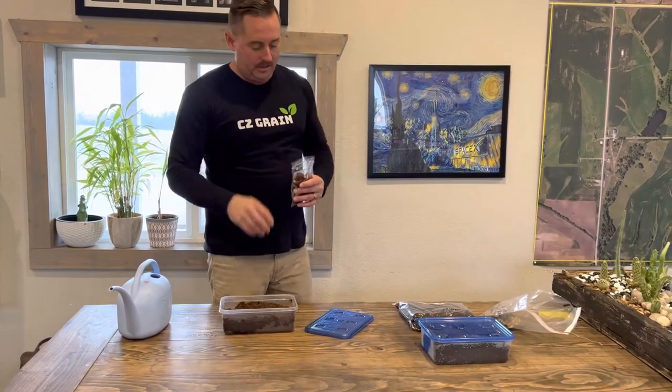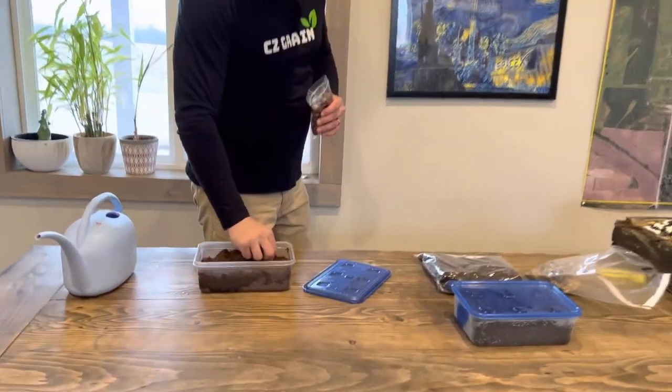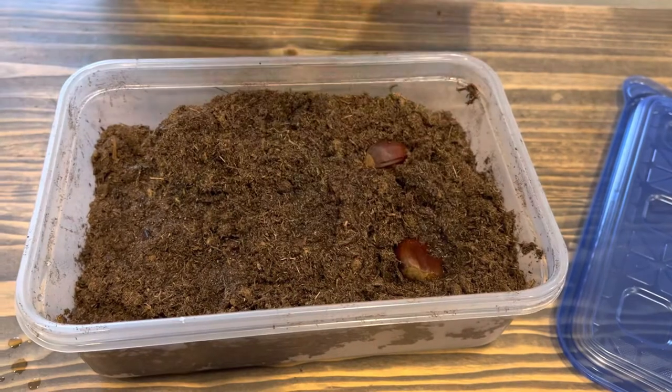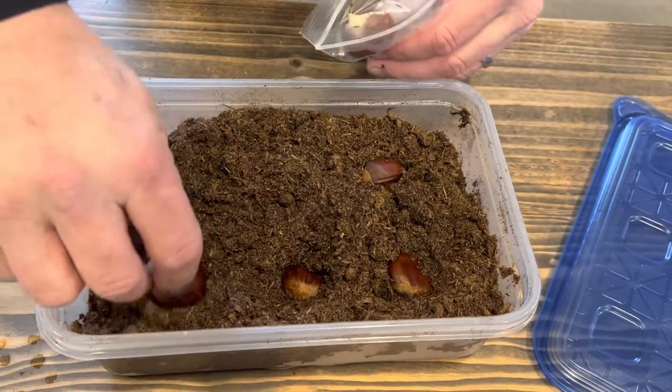I kind of kneaded it in a little bit. Now we're going to plant the chestnuts. You just put them in there and push them in like so — you just want them to get covered up, like so.